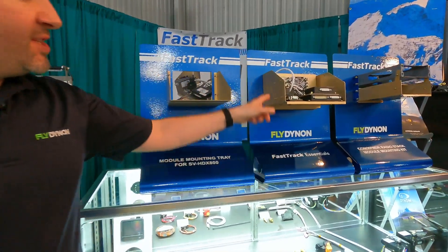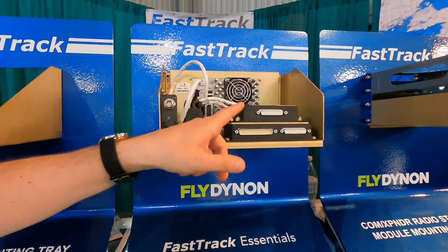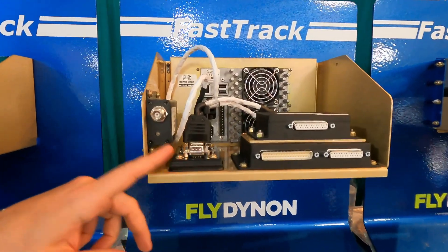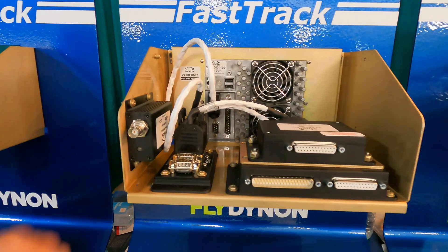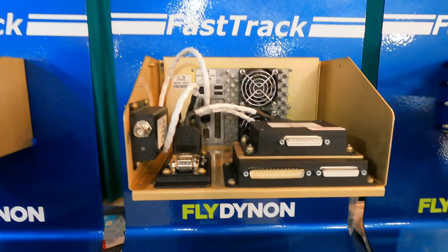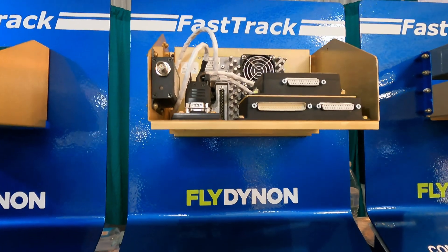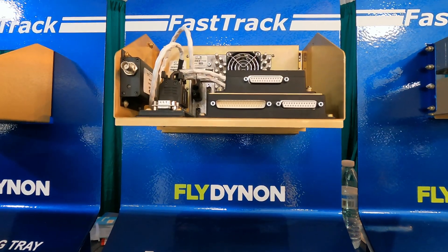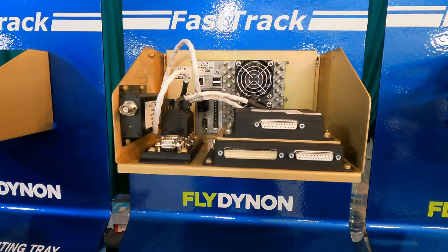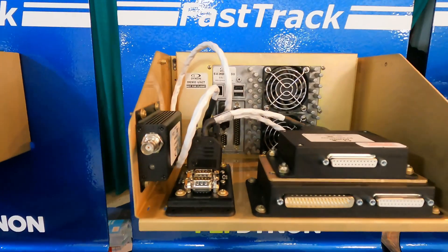The flagship is what we call FastTrack Essentials. This is a mounting tray for the 10-inch HDX screen, which includes some of the modules that everybody is going to install, already mounted and wired up. It comes with other harnesses that you would then connect to the display and the ADS-B module. It comes in IFR and VFR versions, and it's a nice way for people to get started with many of the modules that are going to be mounted behind the panel with one purchase. You can also buy this tray separately if you want to build it up yourself.